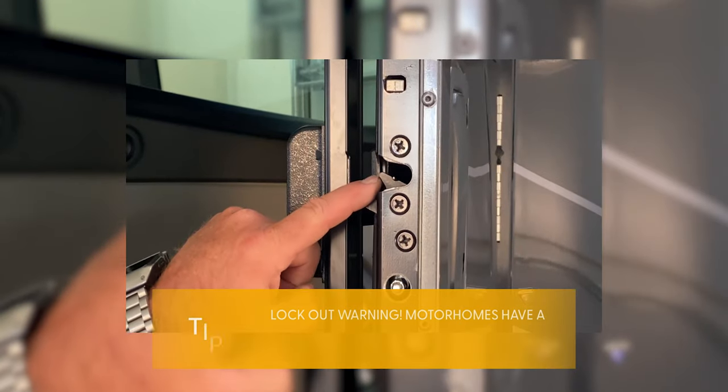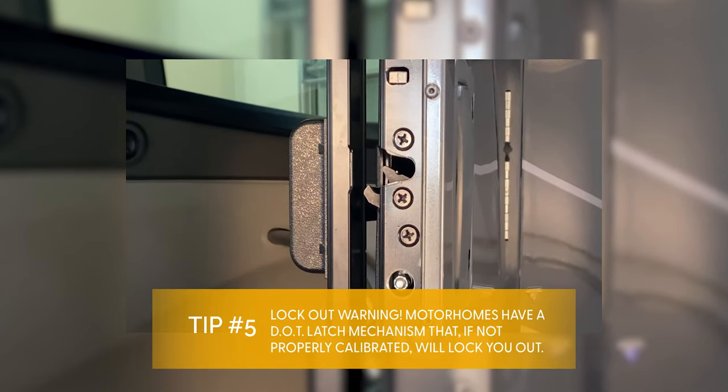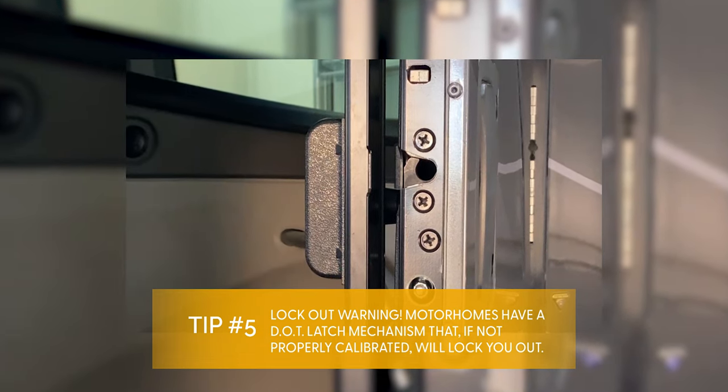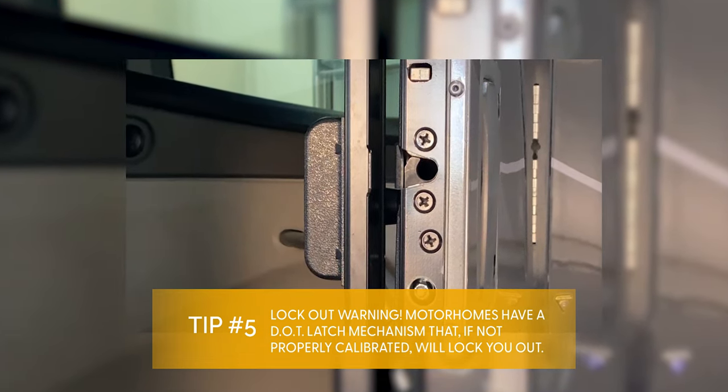Your handle actuates a DOT latch mechanism that if not properly calibrated will lock you out during this installation. Until calibrated, which will be discussed later in the video, keep the mechanism in the full upright position.